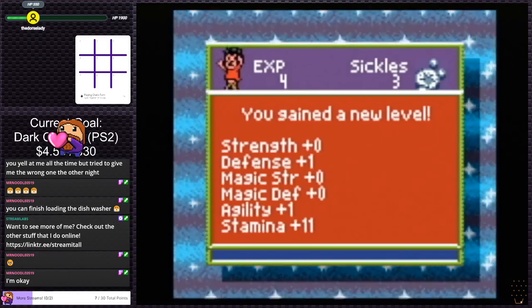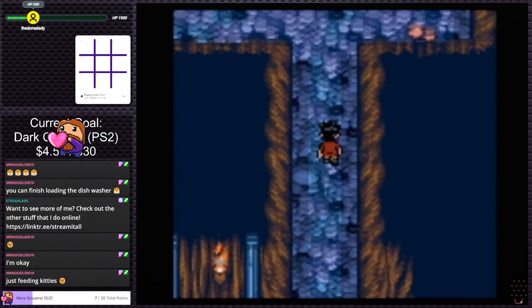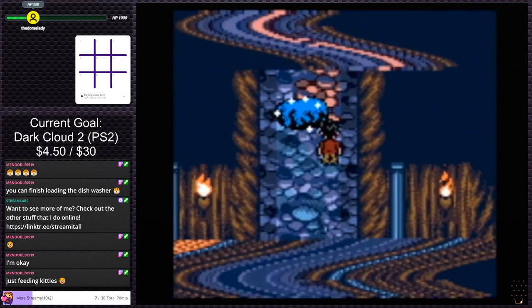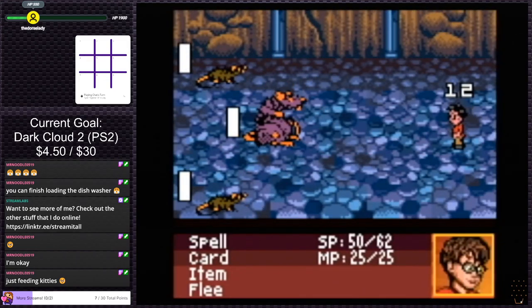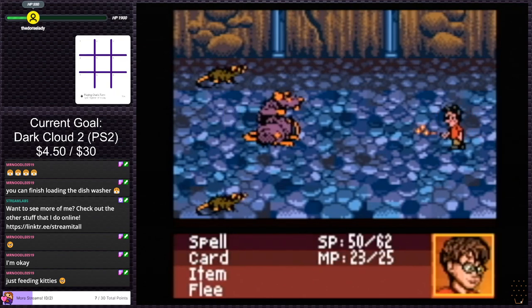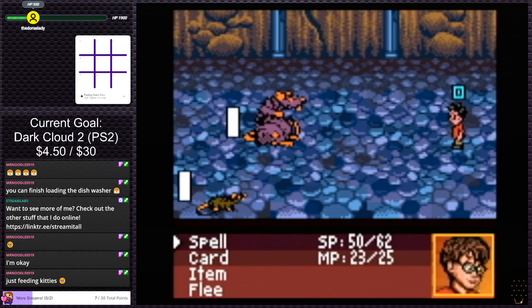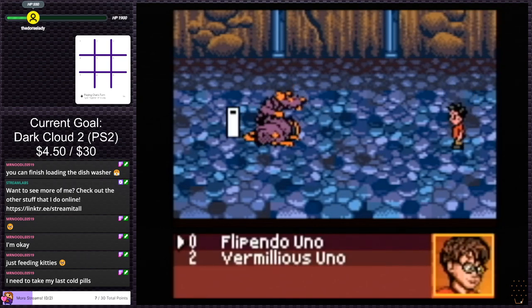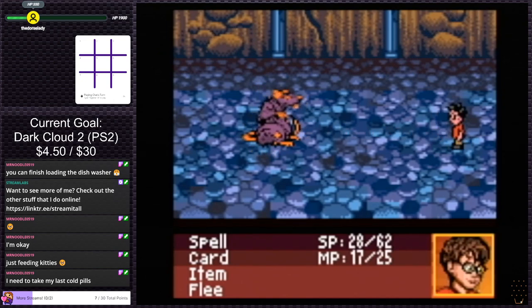Strength zero, defense one, agility one, stamina eleven. That seems like a lot but I'll take it. I'm gonna try to dodge everyone, save the game, and go. Let's take out the little guys first because that chip damage adds up. Even the big guy's hitting with zero. Get wrecked, rat. Another freaking crit? Let's go! I really wish there was cursor memory. Maybe that's in the options somewhere. I mean, it's a Game Boy Color RPG Harry Potter game — I don't know if they put that much thought into it, but I would really appreciate cursor memory. Too easy, man.